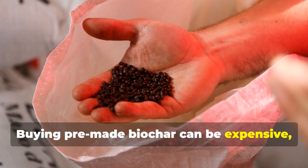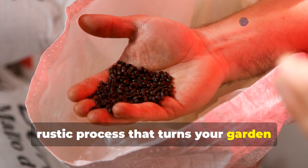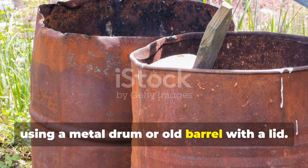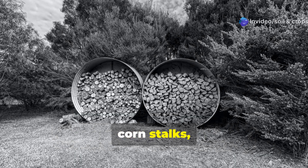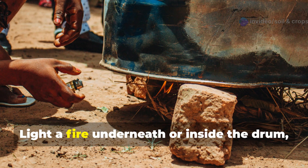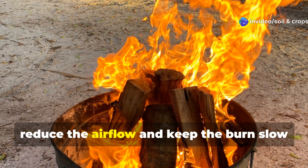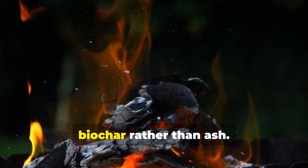Buying pre-made Biochar can be expensive, but the good news is you can make it yourself. It's a simple, rustic process that turns your garden waste into gardening gold. The easiest way is using a metal drum or old barrel with a lid. Fill the drum with dry, untreated biomass — branches, wood chips, corn stalks, or any other carbon-rich organic material. Avoid anything painted, treated, or oily. Light a fire underneath or inside the drum and allow it to smolder, not blaze. You're aiming for a low-oxygen burn — once the material starts to carbonize, reduce the airflow and keep the burn slow and steady. This is pyrolysis, and it's what transforms wood into Biochar rather than ash.